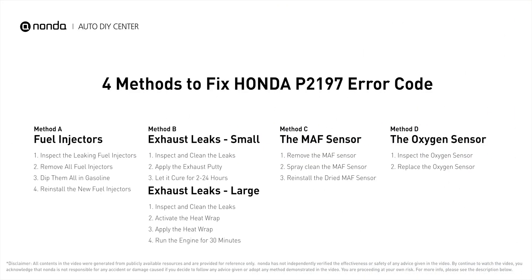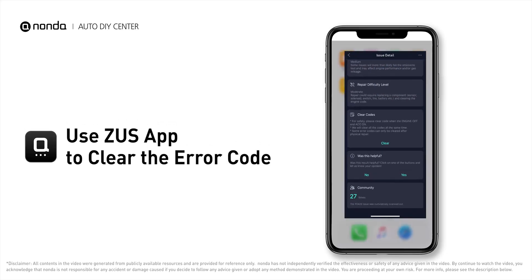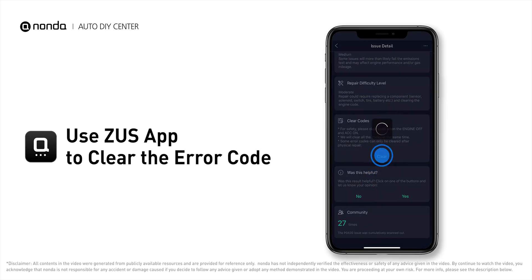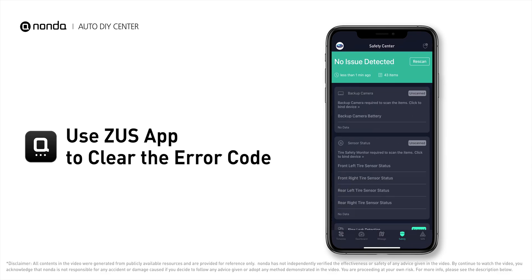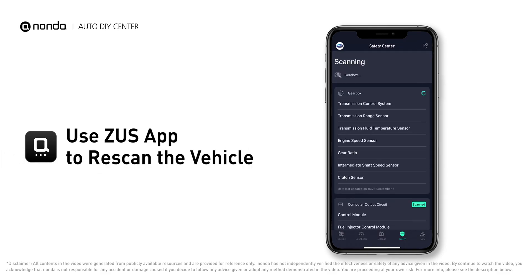So here are four of the most practical solutions to fix Honda's P2197 error code. After the repair, you can use the Zeus app to clear the error code and tap the rescan button one more time to make sure everything is fine with your vehicle.